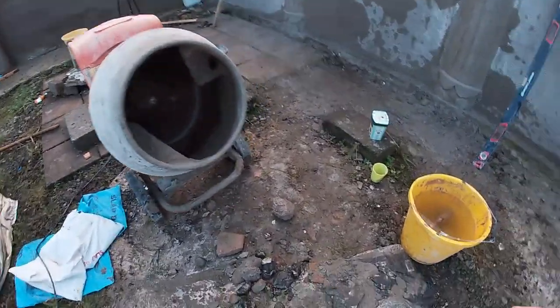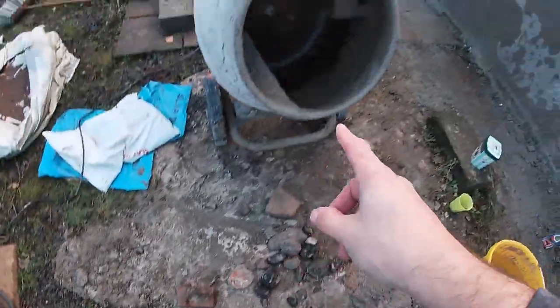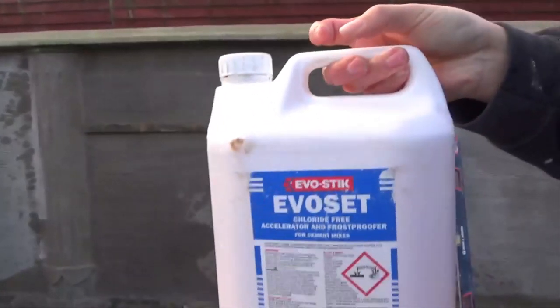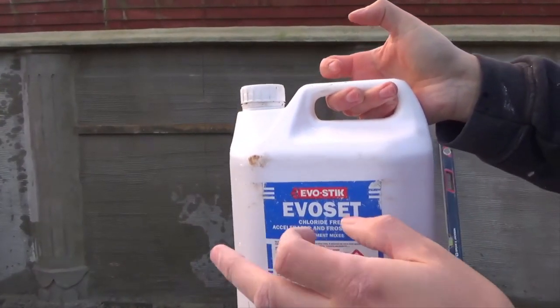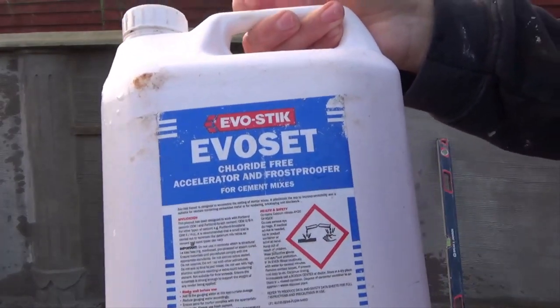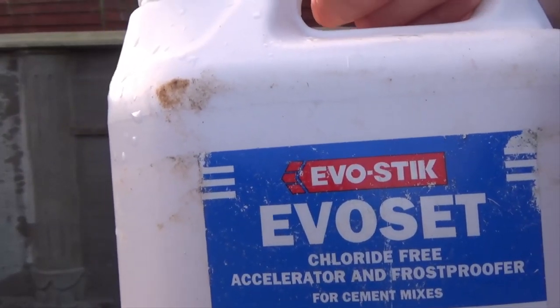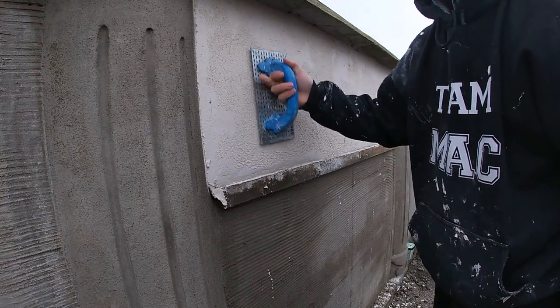How to mix K-rend. You're going to need some clean water, some K-rend, and a method and way to mix it. You can put frost proofer in to speed up the setting, but if you do use frost proofer you'll have to use the exact ratio of frost proofer to water to K-rend in every mix, or it can discolor it. This is a monocouche render and it's going to be a scratch finish.